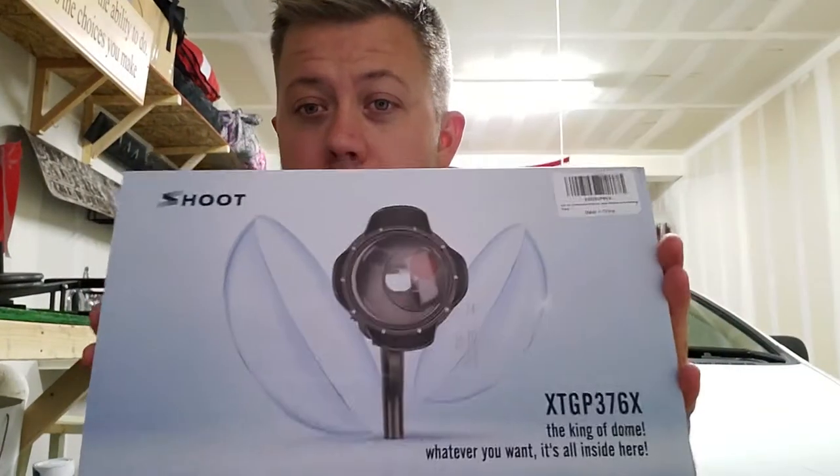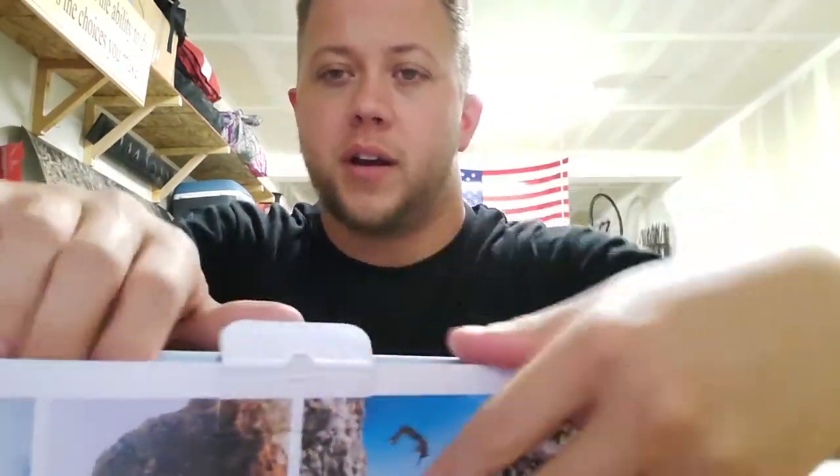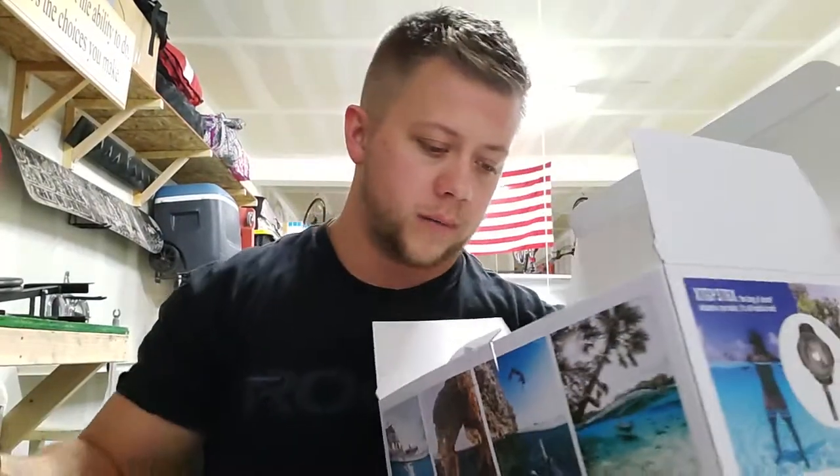Hey guys, welcome back. Today we are doing a review or an unboxing. I'll do the review while I'm in Hawaii. But I got this — we're avid divers, so I'm just going to do a little unboxing for you before we get there and show you guys what it's all about. We have a scuba suit for our GoPro.